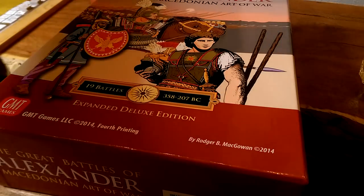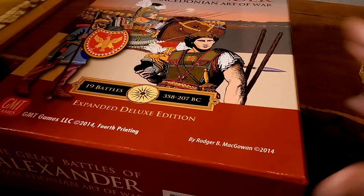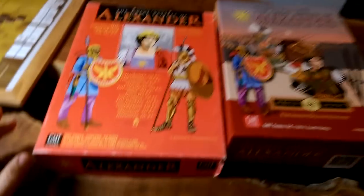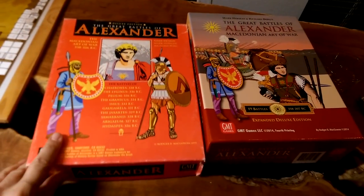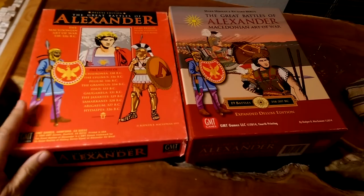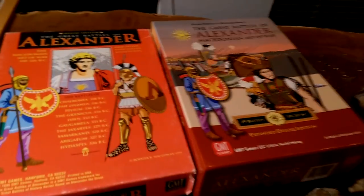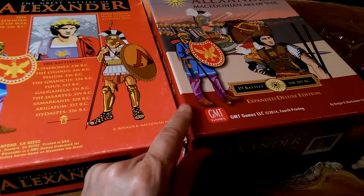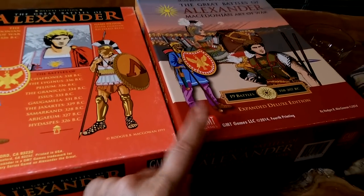Here we go. I did that on purpose, just to show you the difference. Let me pick this up and scan back a little bit — the artwork, size of the box, depth of the box, the beautiful satin finish and sheen to the box is really, really nice.